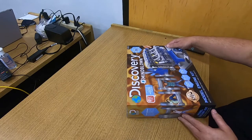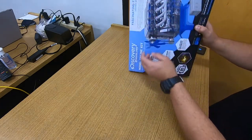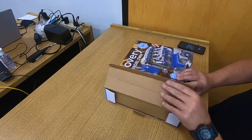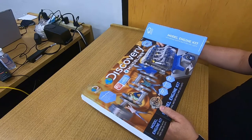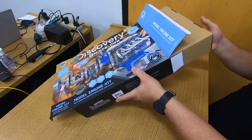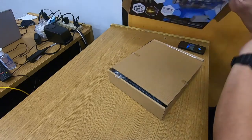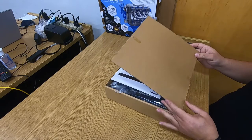Let's start opening this up. There are a couple of tabs — open up the sides and then slide out the contents. It was upside down, sorry about that. Slide out the contents, and now I'm going to put the box over here and see what we have inside.